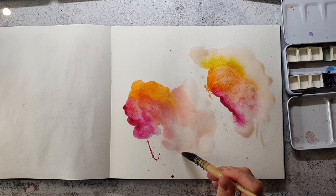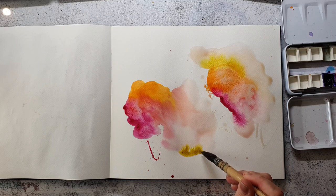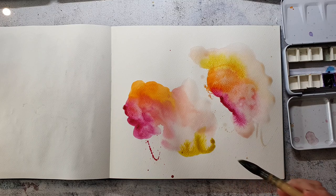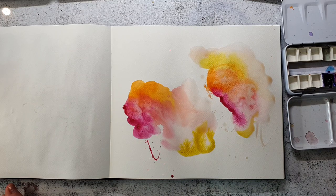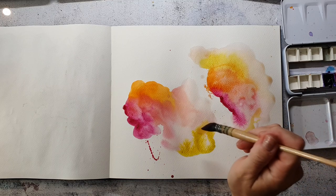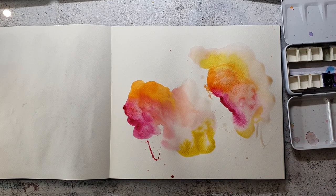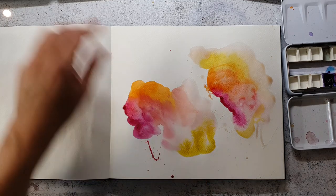I decided to pull out the Core watercolors. I only have six of them so far because they are pretty expensive, but I really like their high flow because it gives me some really nice effects. I like when the watercolors do their own things on the paper and when I get surprising results.